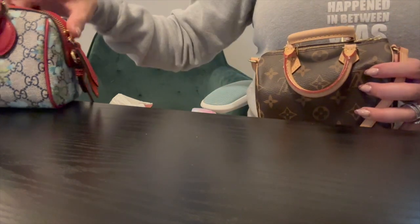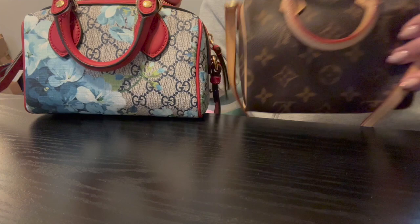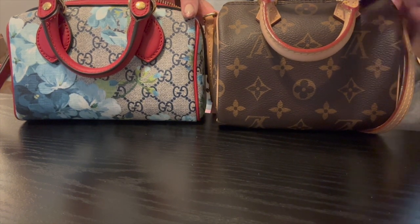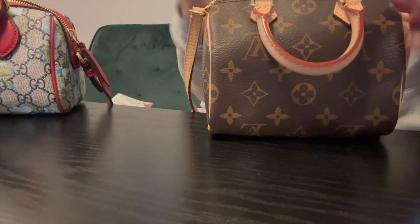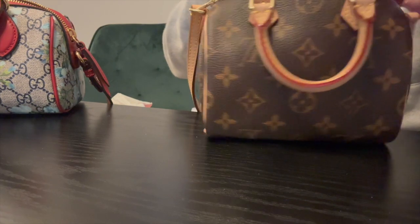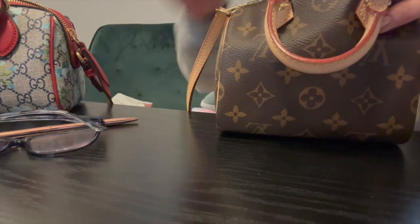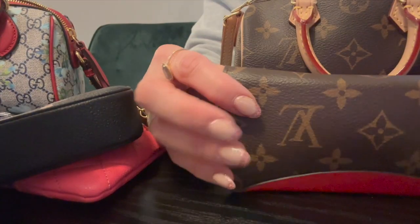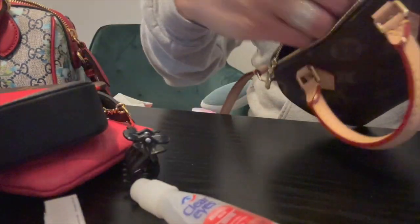With the Gucci it's more structured but it fits more. The Louis Vuitton monogram canvas is more pliable, but just because it's more pliable doesn't mean it fits more — the Gucci is a little bit bigger. The one item that did not fit in the Nano Speedy was the Louis Vuitton sunglasses case, which is a pretty substantial case with sunglasses inside. That did fit in the Gucci.